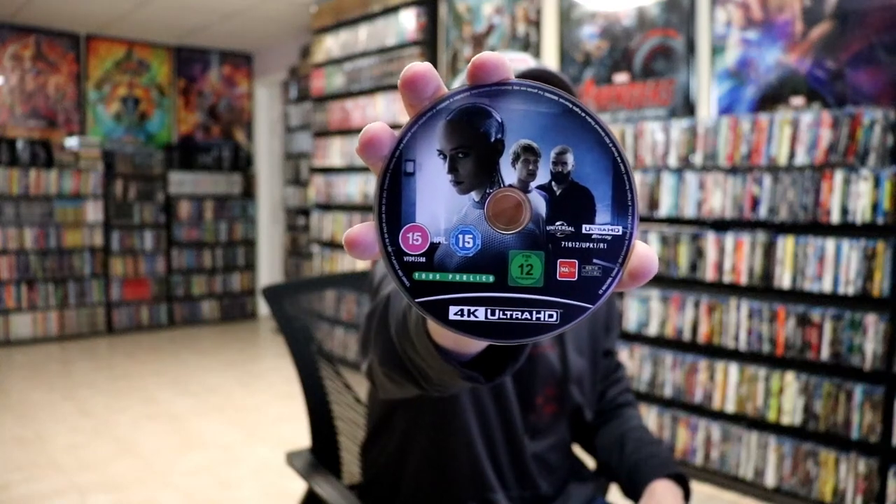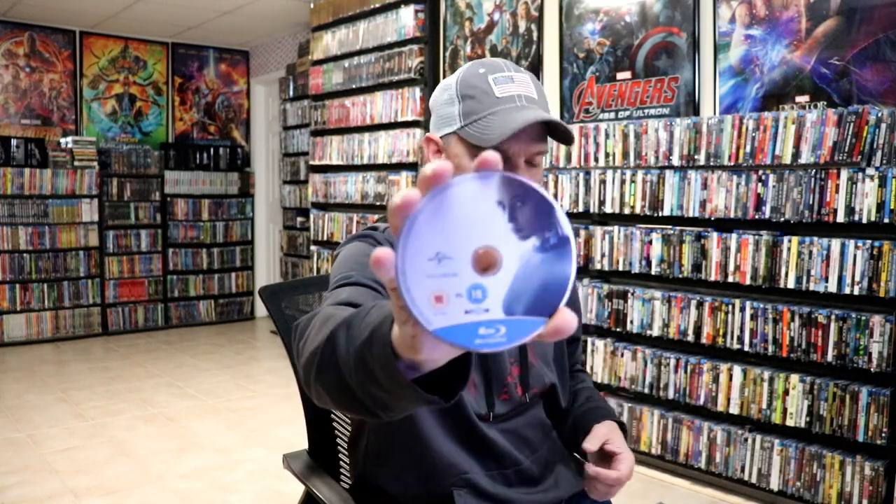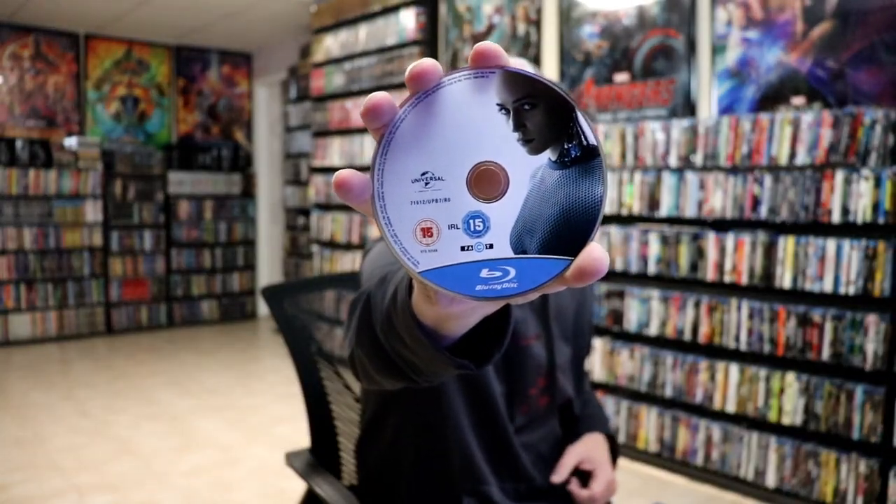On the inside, we have our two discs. We have our 4K disc here with some disc art. And we have our Blu-ray disc with some different disc art. And we do have some inside artwork.